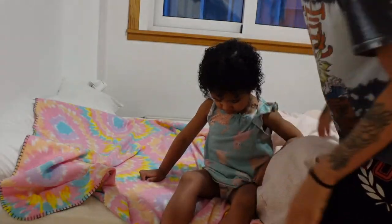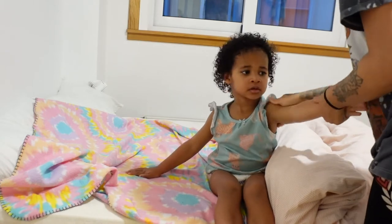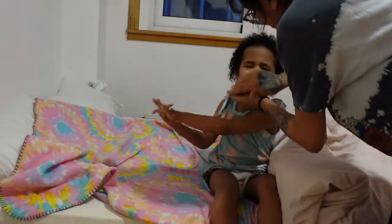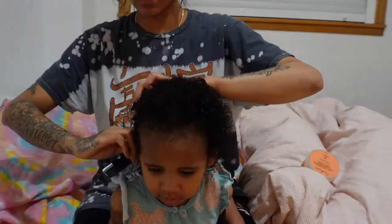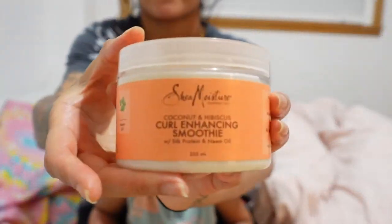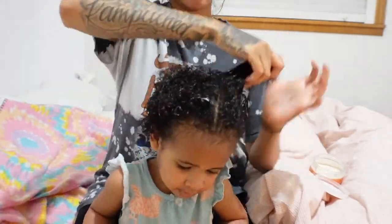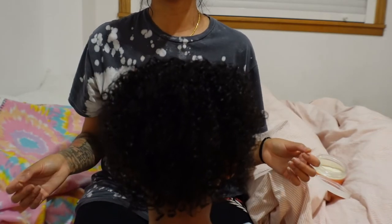There's my baby — just dried her up and put her PJs and diaper on, lotioning her up with cocoa butter, putting some on her face too. Then I'm detangling her hair. I usually would do it all in the shower, but since she was freaking out I just finished it up out of the bath. Then I'm putting this curl smoothie on her hair just to keep it hydrated. She's shaking it to let you guys know she's got the curls!